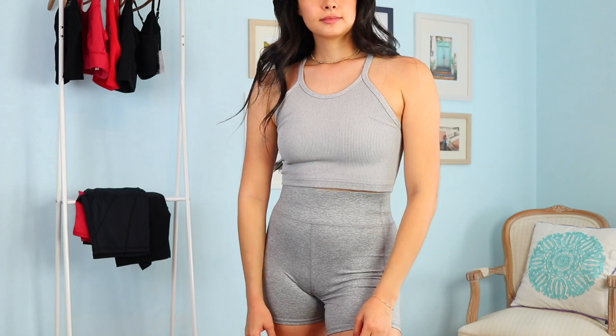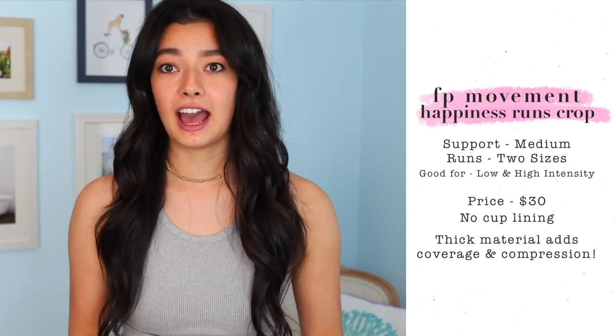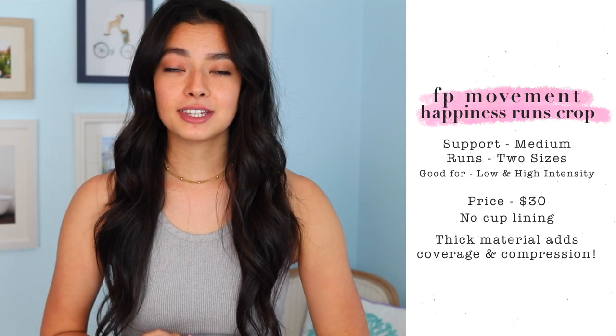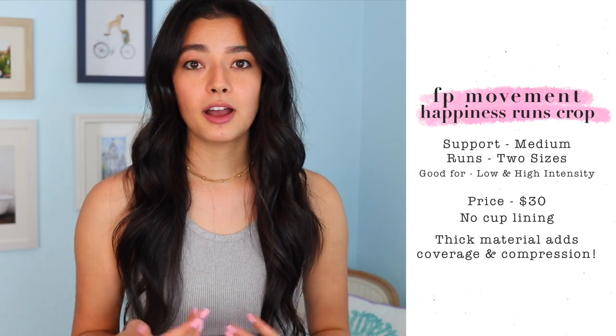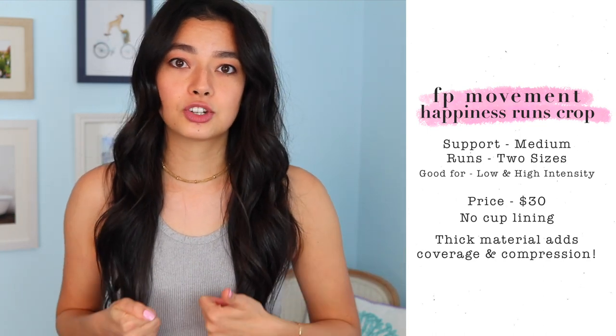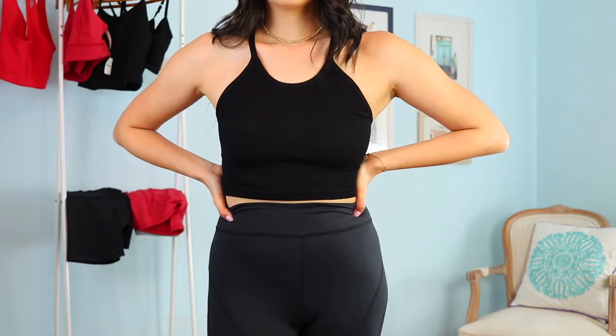While we're talking about these shorts, I want to talk about the Happiness Runs Crop Tank, which is my go-to workout top, also from the Free People Movement collection. I have it in gray to match the shorts and I've ordered it for the hot cherry shorts as well because I like matching sets. This top is, to me, the perfect fitted crop top for workouts. It has a nice thick ribbed material, so if you don't want to wear a bra with it for yoga class you can comfortably do so, and if you want to layer it with a sports bra that works out really well too. I find the cut super flattering and it gives you the right compression without making you bulge out.